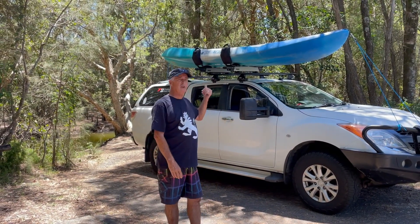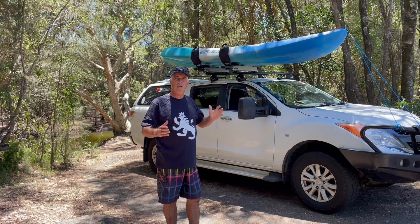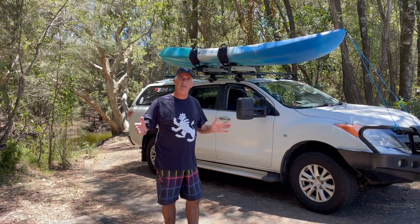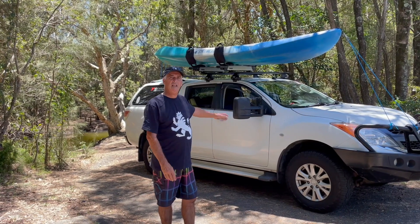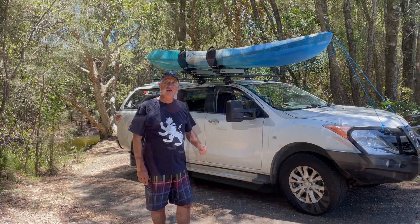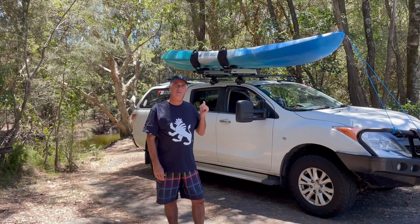Now when I say paddle we've got this great big Malibu 2 dual kayak. Now it's a fabulous thing and we love using it but it's a big heavy beast. And for years we've been struggling to get it up on the car. We've managed but we're getting to the point where it's getting harder. So I want to show you this great bit of gear we've found.